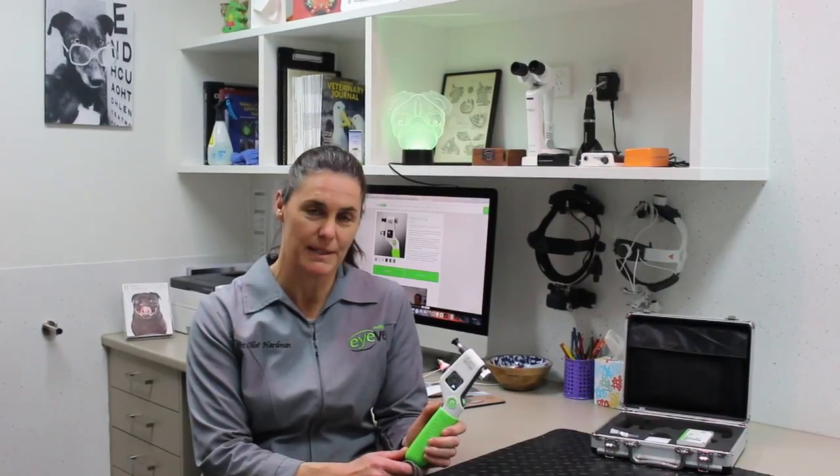We've been using Eye Care Toner Vet tonometers in our practice for over two years and we love them. They're easy to use, extremely accurate, and really well tolerated by our patients.